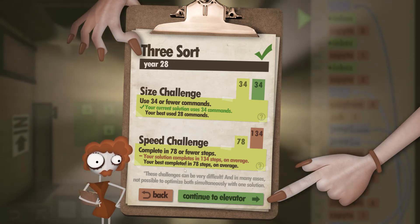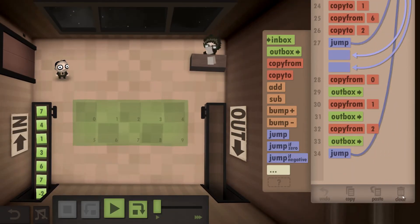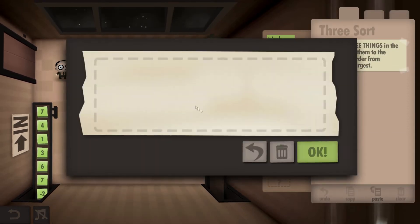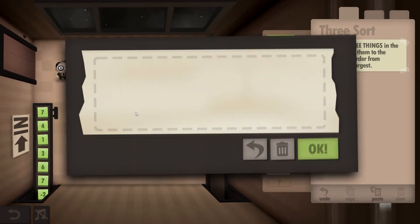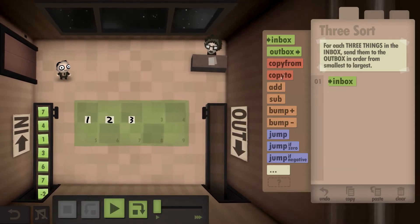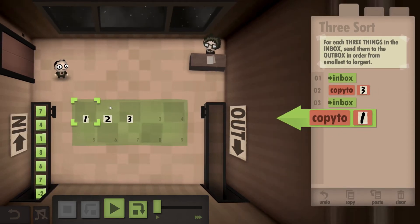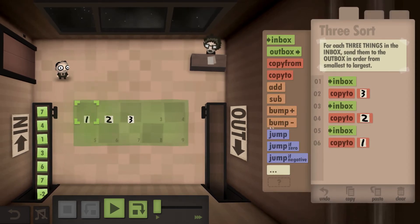Now we're going to click back, clear the program — scroll to the bottom, hit clear, yes. To make things easier we're going to label the boxes 1, 2, and 3. We are now going to copy the numbers in reverse order: inbox copy to 3, inbox copy to 2, inbox copy to 1. Now we've done that we should be holding the value of box 1 in our hands.